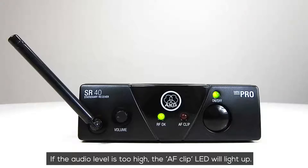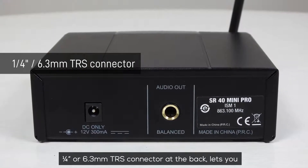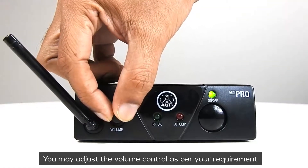If the audio level is too high, the AF-Clip LED will light up. A ¼-inch or 6.3mm TRS connector at the back lets you take a balanced output of the microphone. You may adjust the volume control as per your requirement.